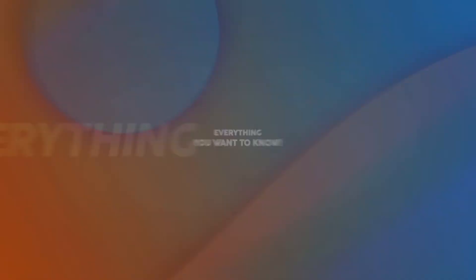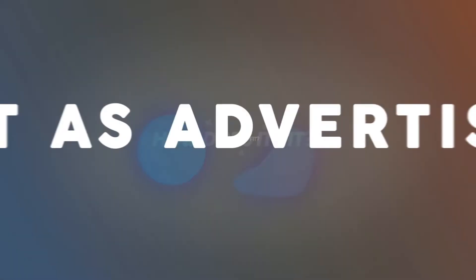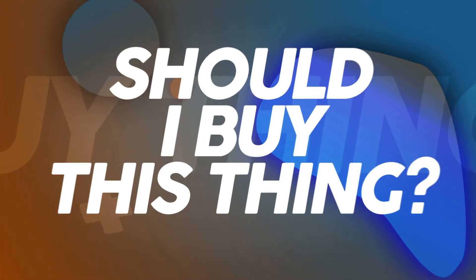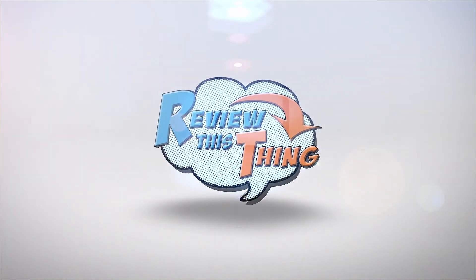Today on Review This Thing, we're going to review this thing: the Pepper Ball Mobile. This is Adrienne with Review This Thing.